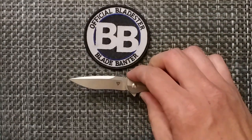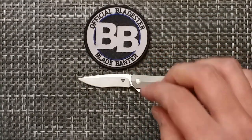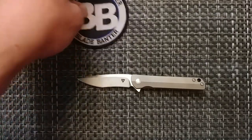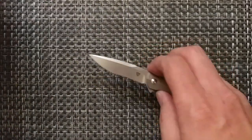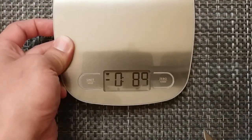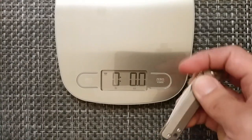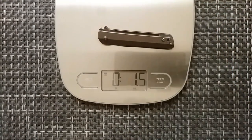We're going to look at the weight on this knife as well. The specifications list it at 1.41 ounces. We'll double check that on the scale here — and yes, spot on with that 1.4. So it doesn't go any further than that.